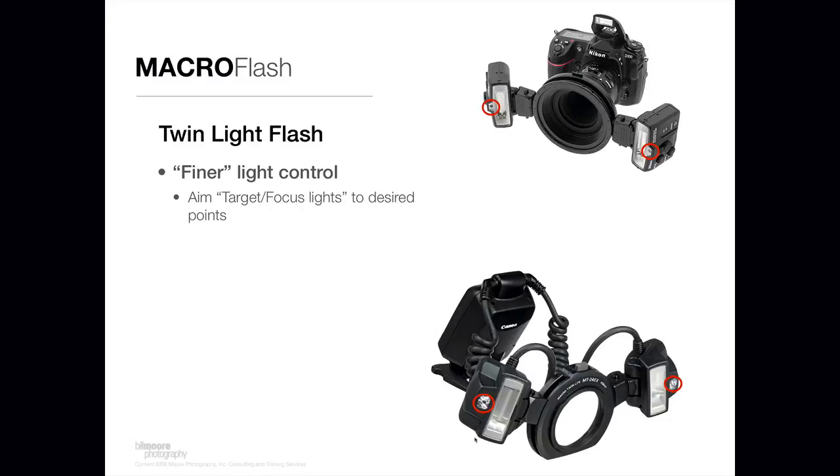They're both really good flash heads. I would say the twin light solutions are for people who are a little more comfortable with their camera systems, because there's more to them and it takes more practice to get them working right. But they have much finer light control than the ring lights do. One feature they have is a target focus light — you can see that in the little red rings I've indicated over the flash heads. Both the Nikon and Canon solutions have this, so you can look through the viewfinder and see exactly where the light is going to fall on your subject. It helps you aim the light much more precisely.